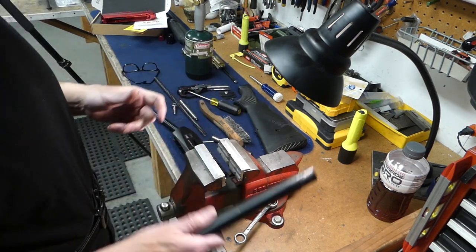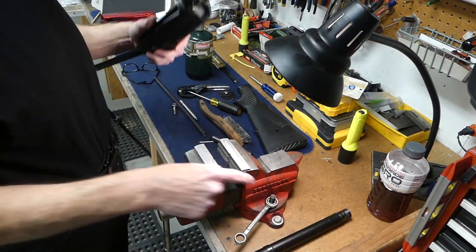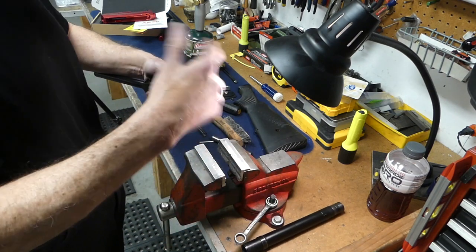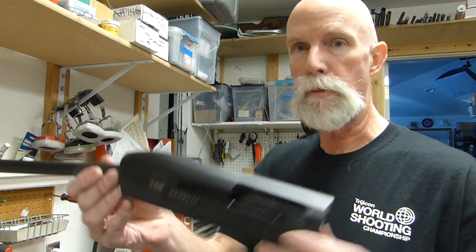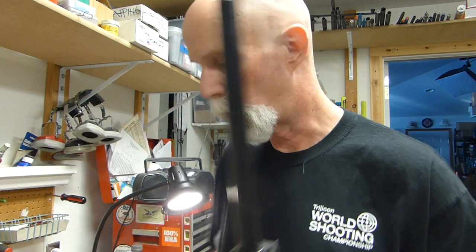So now that the magazine tube is off — we're probably not going to reuse that. Again, your options are: clamp and drill, use a strap wrench, or clamp, apply heat, and spin it off. Your choice. So now we have the Benelli M2 receiver sans the magazine tube. Now let's remove the recoil spring tube.